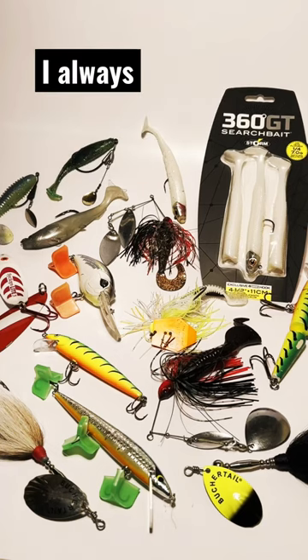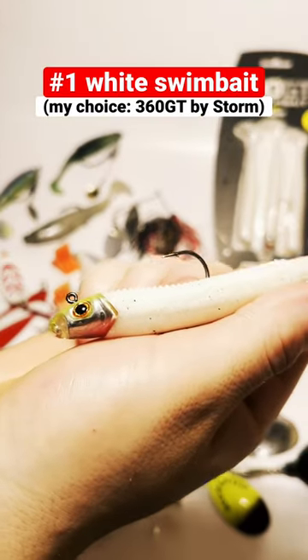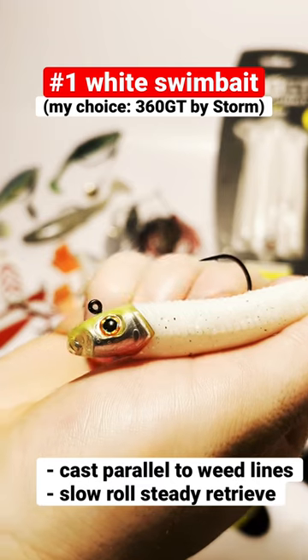Even though there are a lot of lures out there, I always find myself coming back to these top three fish catchers when it comes to pike in the spring. Number one is the 360 GT Search Bait by Storm. I like to slow roll this along weed lines, hoping to elicit an ambush reaction from a pike.